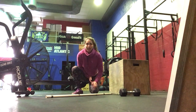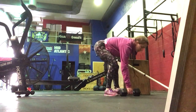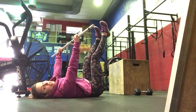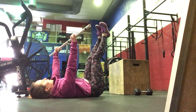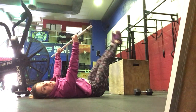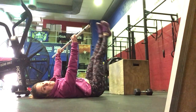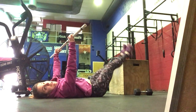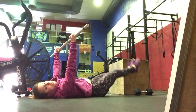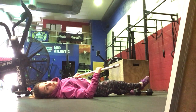For our core work today, we're going to do 3 sets of 10. Lying on your back with the bar over your chest, we're going to do leg lifts — lower the feet down, lift up. When you lift up, you can lift the hips up slightly, then lower down. Just showing control there. You can also do this holding 2 dumbbells over your chest.